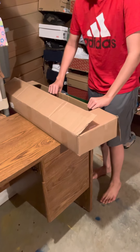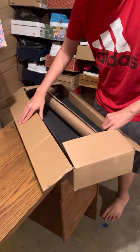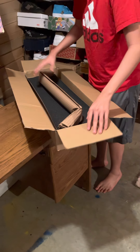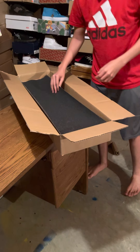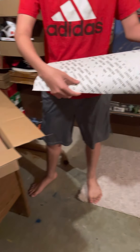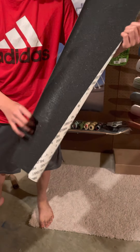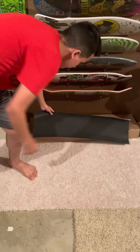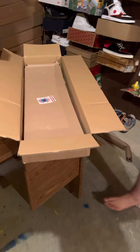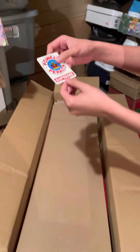We got another box in and this one came in from Skate One. I think Skate One's coming back up to full production here pretty soon, hopefully. We got some Mini Logo grip — nice, good deal. Throw it on top of that box.